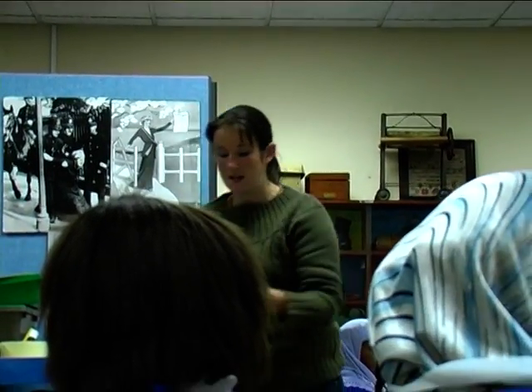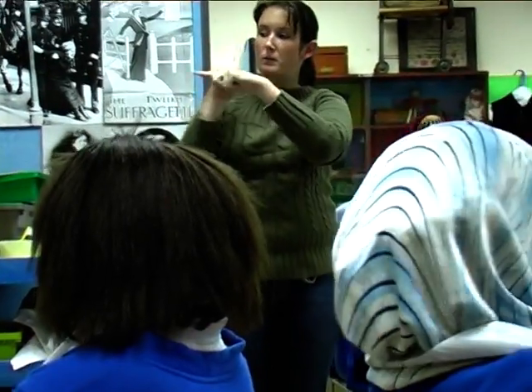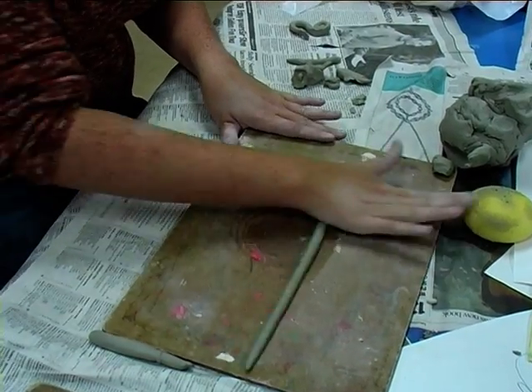We're going to roll a snake. Have any of you done that before — roll a snake with Play-Doh? Now the trick when you're rolling the snake is to roll it across the palm of your hand, the center of your hand, not your fingers, because your fingers will make the snake very bumpy.